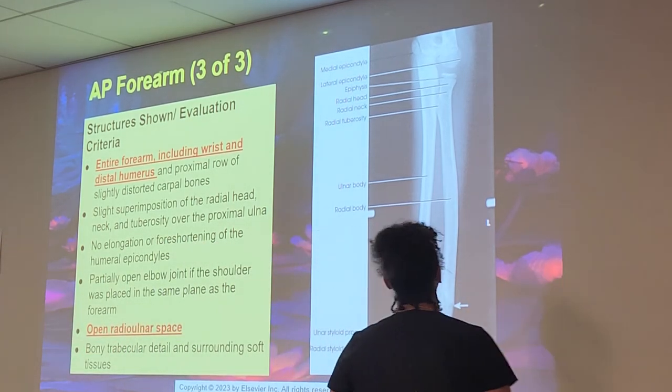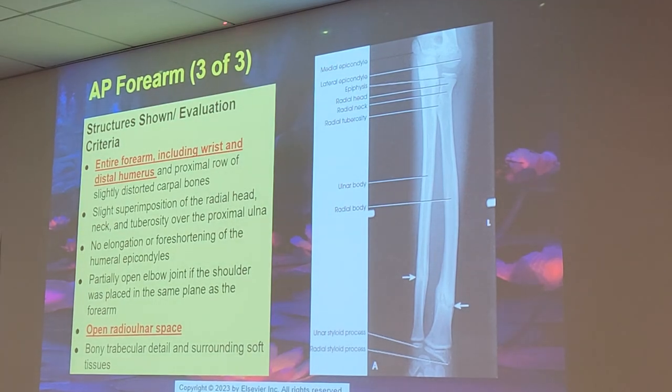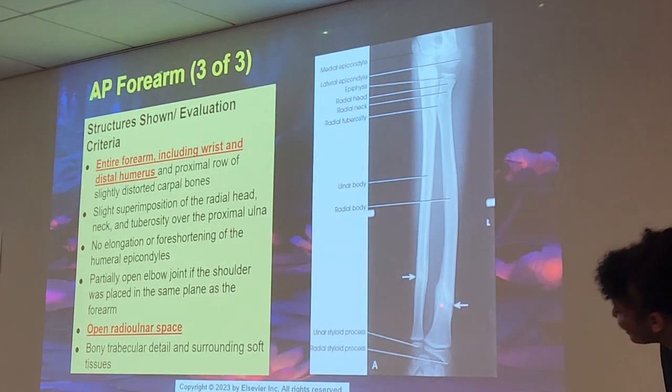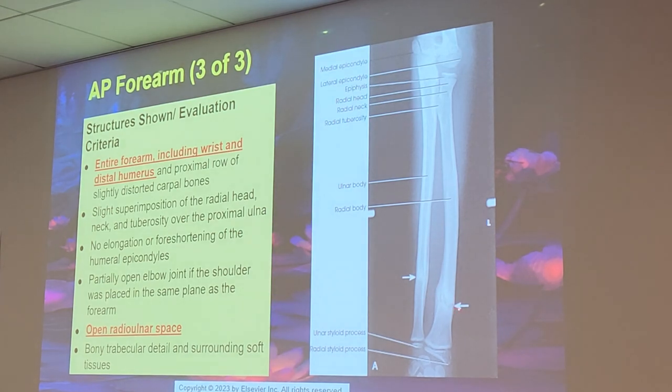Looking at the anatomy: medial epicondyle, lateral epicondyle, growth plate, radial head, radial neck, radial tuberosity — a little protrusion — ulnar body, and radial body. Those marks on the x-ray are healed fractures. You can tell because the line isn't straight — you can see how it's bulging out, kind of bubbly. That's why they do reduction x-rays — they'll reduce a fracture and have you take x-rays into a cast, because if they don't reduce it properly, it's going to heal incorrectly.